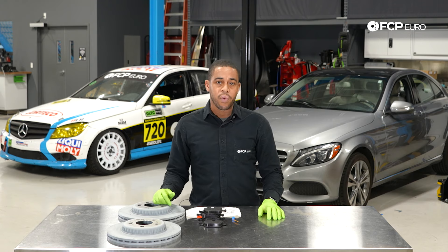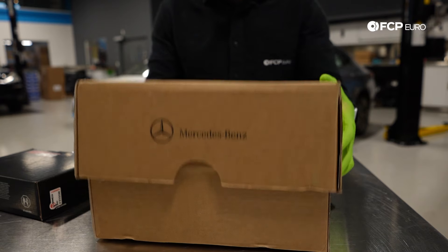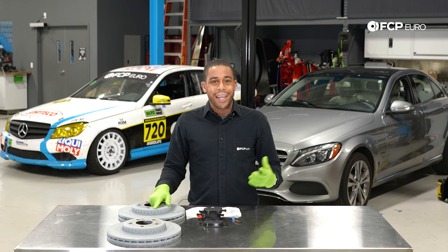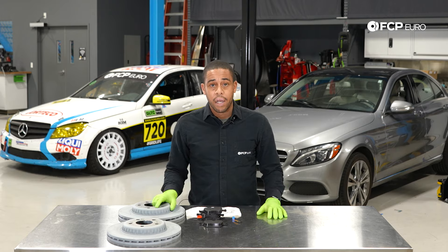When we purchased the vehicle, we noticed that there were aftermarket brakes on it. It had been sitting for a while, so there was a lot of buildup of corrosion, and for that reason we're going to be replacing the brakes. In your case, your vehicle may not have had the brakes serviced in the last 40,000 miles, or maybe it's noisy, or maybe you have an indicator on the dash that your brakes are worn and need to be replaced.